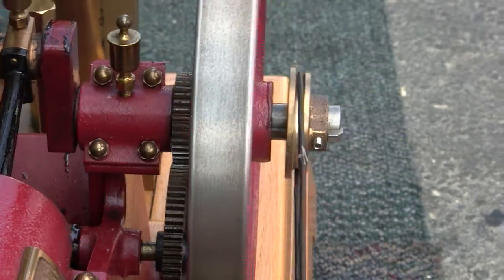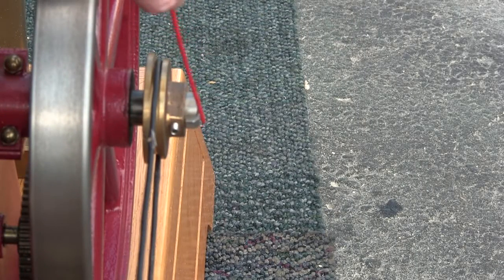The gib key in the flywheel just gets tapped in with a rubber mallet or something. Don't hit it with a metal hammer — you'll mess up the edge of it and you'll have issues with it.